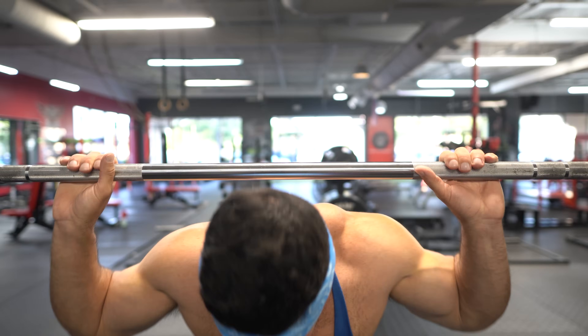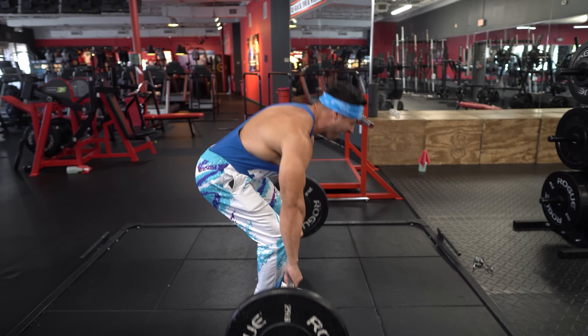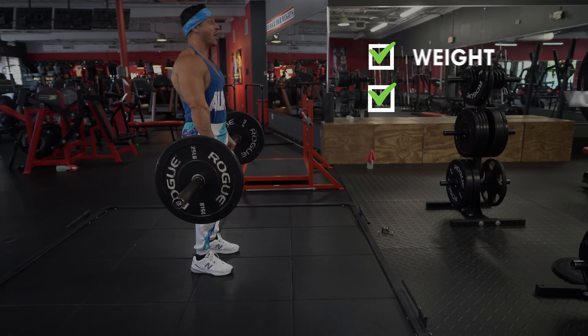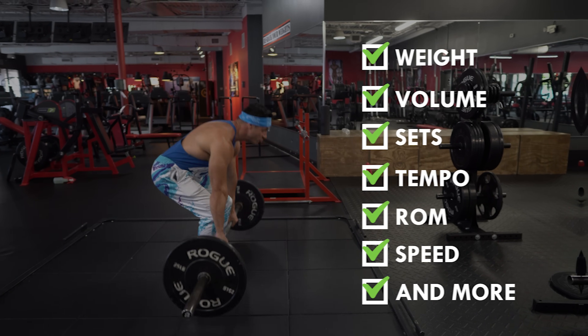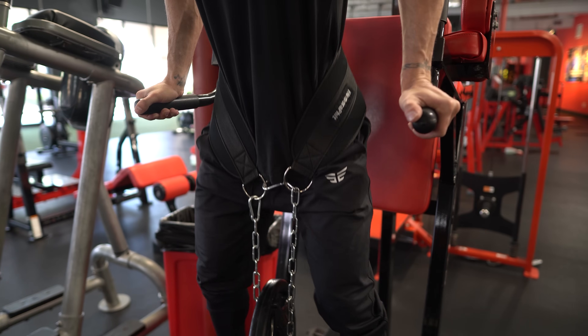There are multiple ways to progressively overload your training. This can include adjustments in training parameters such as weight, volume, sets, tempo, range of motion, speed, and more. But for this video, we'll focus on the two variables scientifically proven to be most effective for muscle growth.